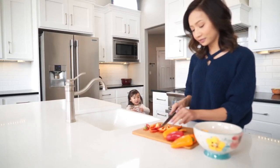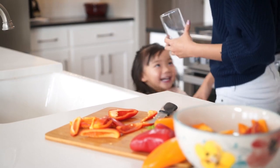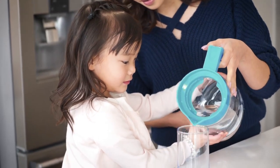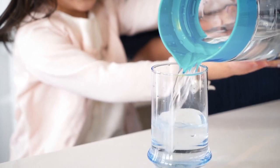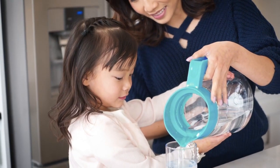You and your family drink water every day. But do you know what's really filling your glass? The average home's tap water can contain contaminants such as microorganisms, chemicals, and pollutants. Boiling water may not be able to eliminate all of these contaminants. Do you want your family drinking that?